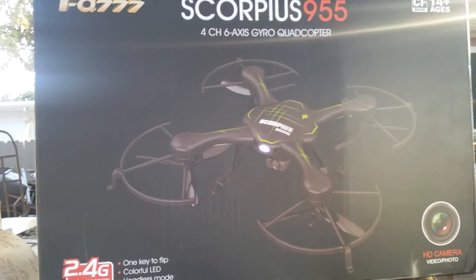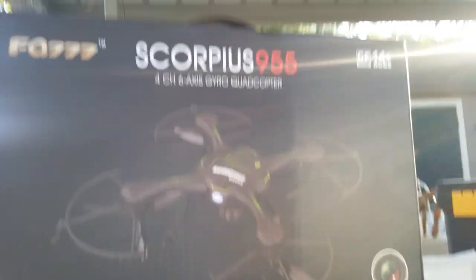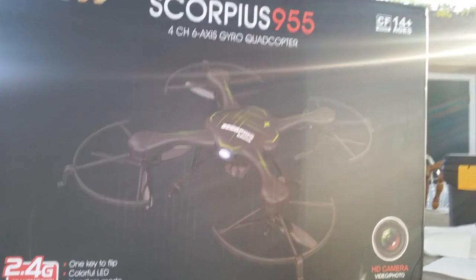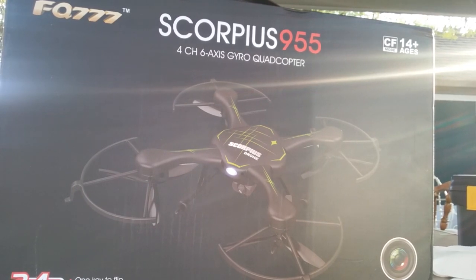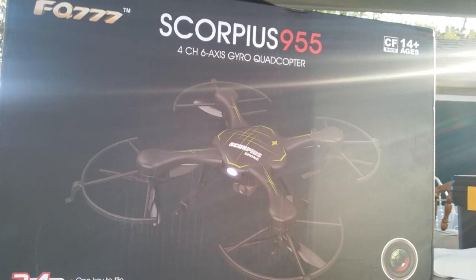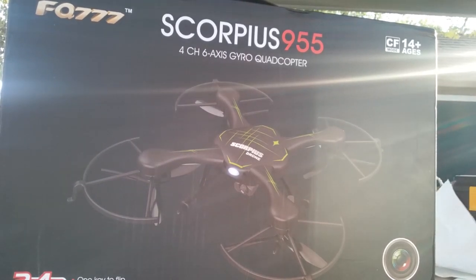That's about as good as we're going to get guys. That is the FQ 777, Scorpius 955, there we go. I got this from Banggood.com — just random browsing one day with a buddy over. He's got the eHang Ghost, and we were just randomly browsing and we seen this one and he's like, dang dude, that's cool, that looks like a mini Ghost.